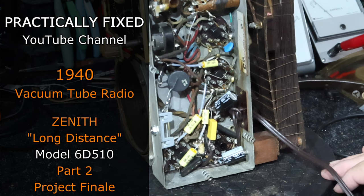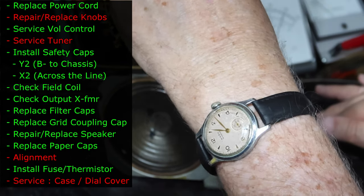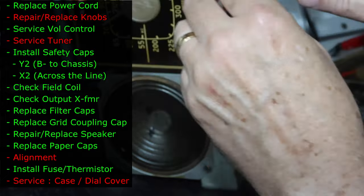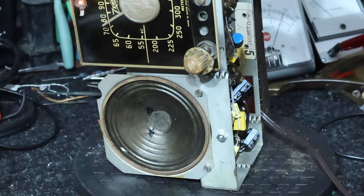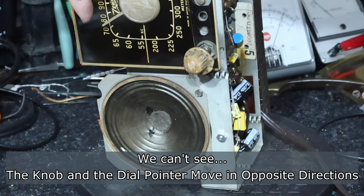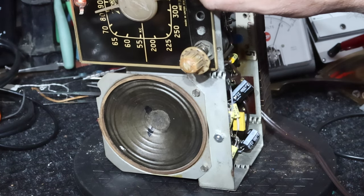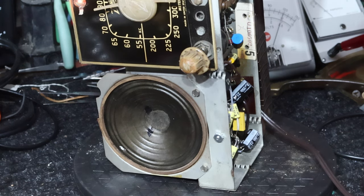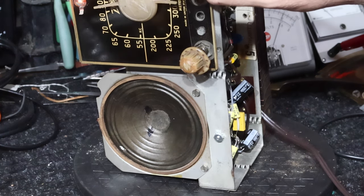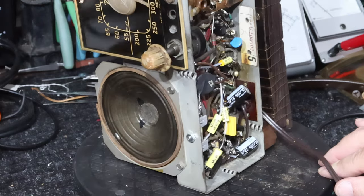I've got a little bit of a problem with the tuning. I noticed when I first started working on this the tuning would work pretty well in all directions, but now it kind of seems to be giving me difficulty going back to the left. One of the other things I want to comment on is that when I turn the dial this way, it seems like the knob should move up, but instead it moves in the opposite direction. This reminds me of some work I did on an RCA radio where it had been restrung backwards. This one may be strung the way it was originally, but I think it acts backwards.